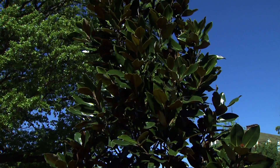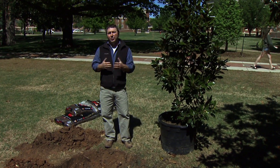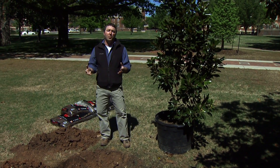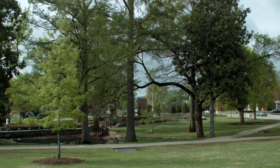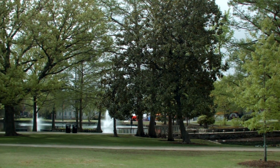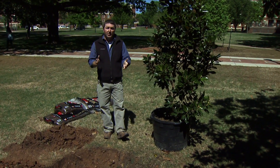First off, when you're planting a tree, you really want to match the tree to the site. That's really important — it's going to be there for its life, so you want to give it a good head start by starting with an appropriate species for the site. Here at Theta Pond, it's a little bit more acidic and a little bit wet, so we went with a magnolia. There are plenty of them around here along with bald cypress, which both do well in that condition.